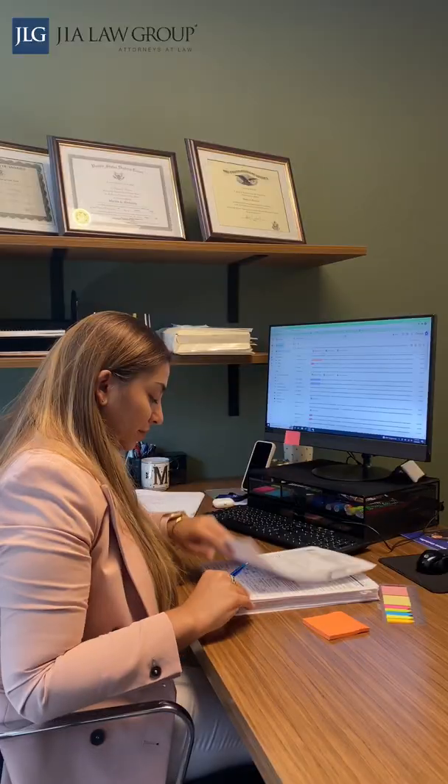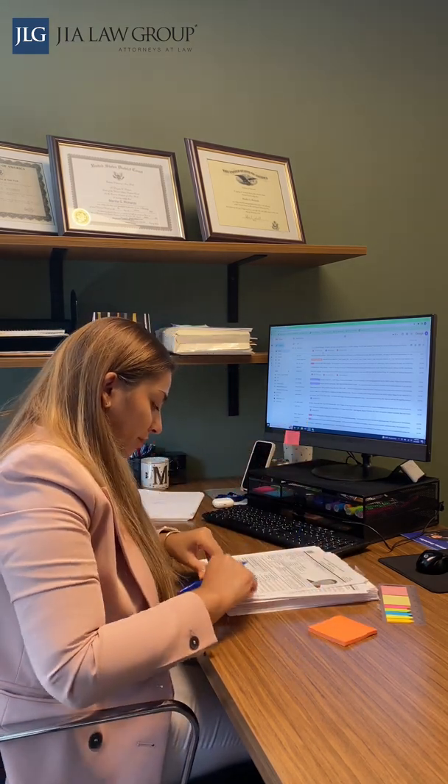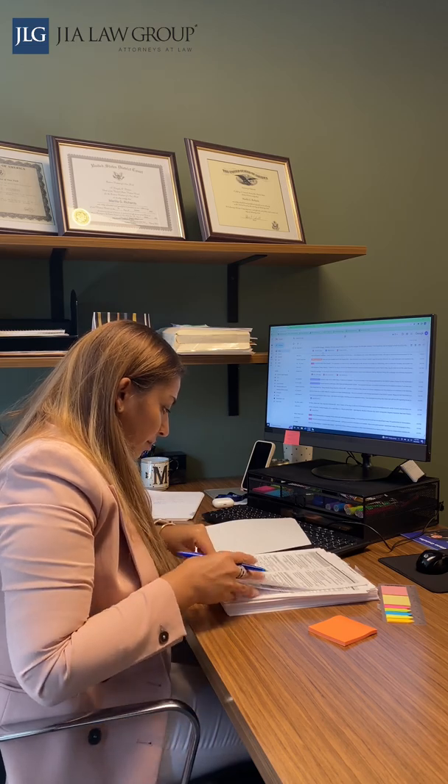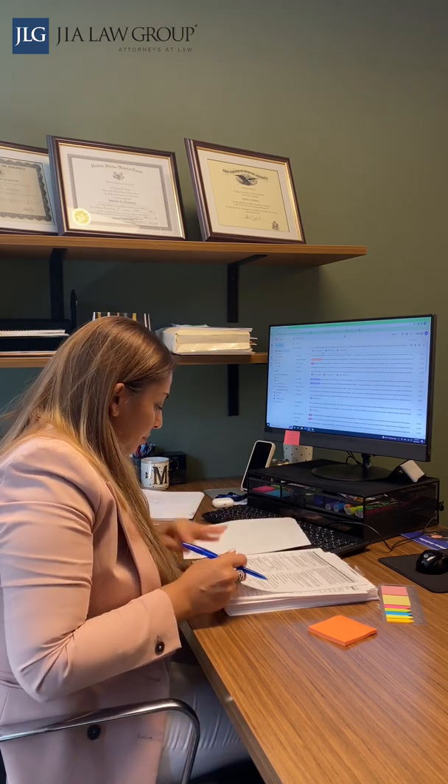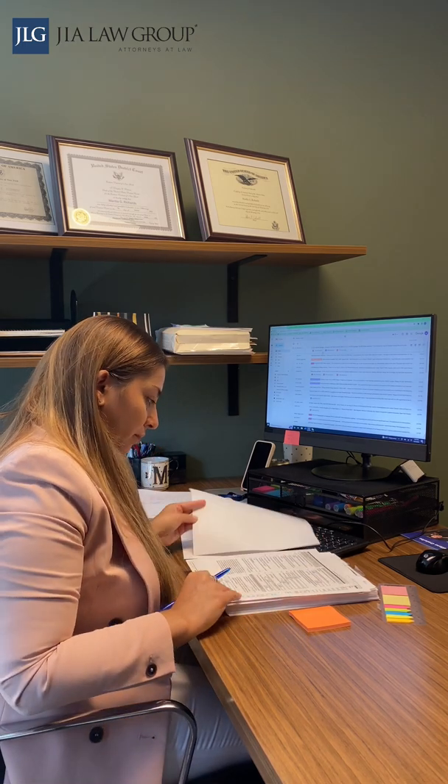After we receive the documents from our clients, we will review them right away to make sure that the documents are exactly what we're looking for. Sometimes locating the documents or translating the documents could take a lot of time and cause a delay if we don't get started early.